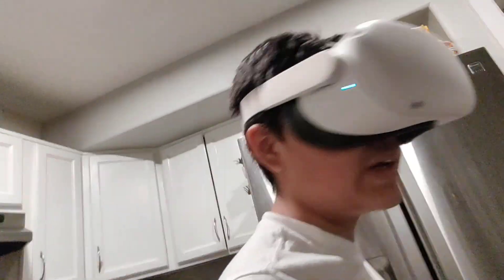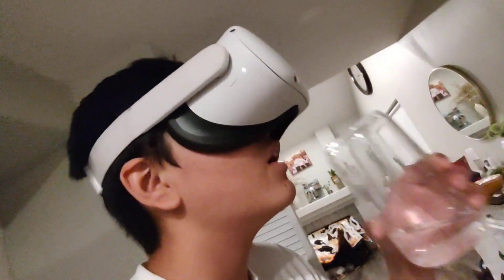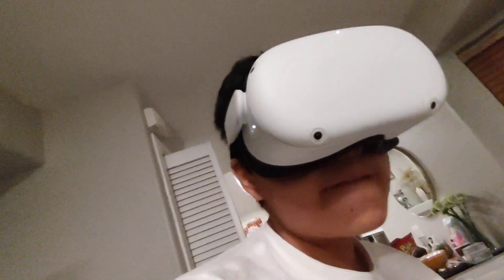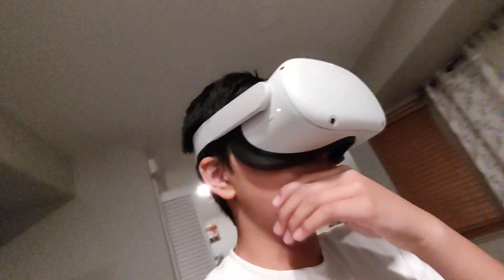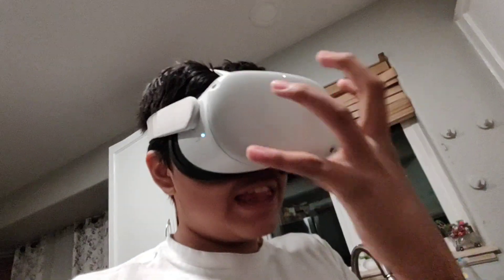I don't know what else to do here. The only thing I can do is drink water. That's still really hard because the headset is in the way.